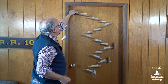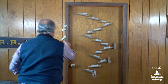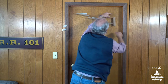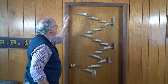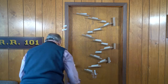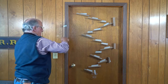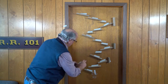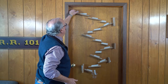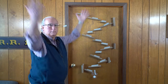Maybe the third time's a charm. Here we go. Guess what? I have to make another adjustment. Let's put that one right there. One more adjustment and I think we're going to have this all set up. So let's put that right there. Think we can get it in the cup? Here we go. Ta-da!